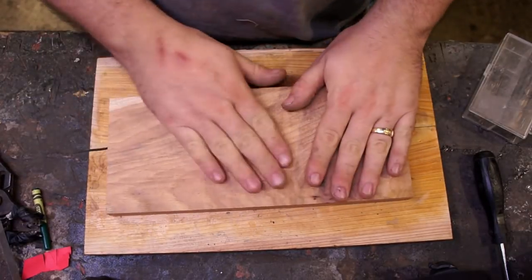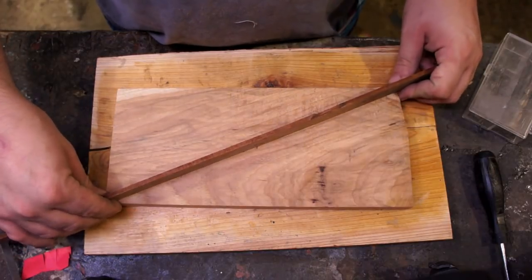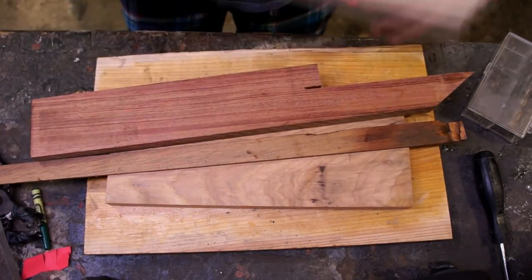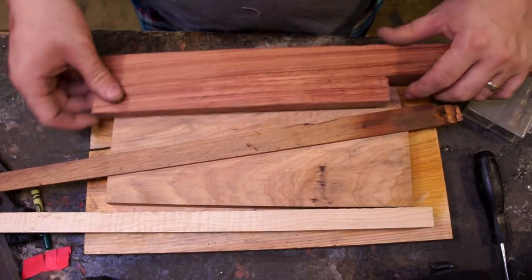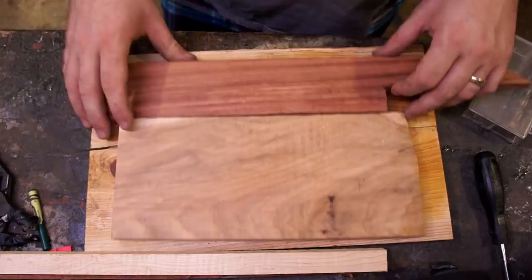Hey everybody, it's Tyler with Tapper and we are doing that perennial woodworker's favorite: the cutting board. You'll have to excuse me because as you can see, this probably isn't going to turn out to be an end grain cutting board, so it's probably going to ruin all my knives and dull everything horribly, but I think we'll live through it.